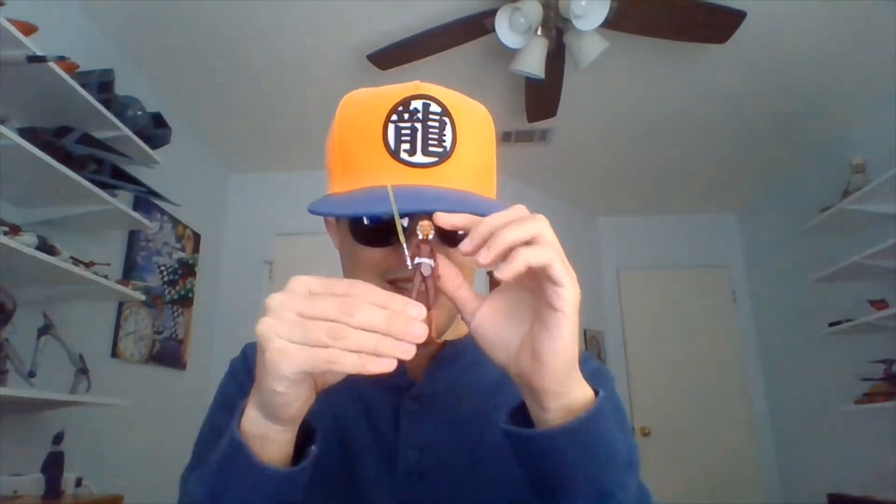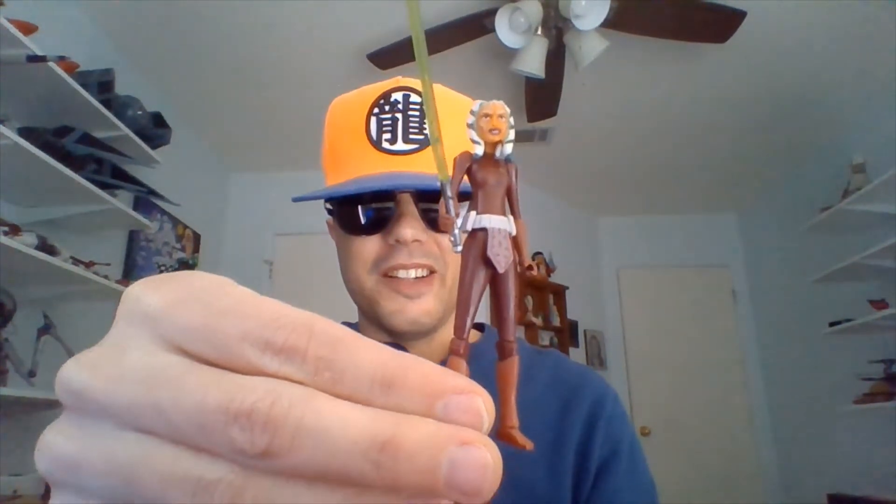All right, this is probably gonna be a short figure review because there are no more accessories that she comes with.